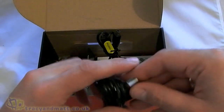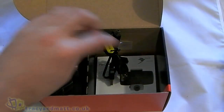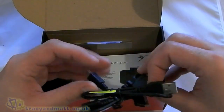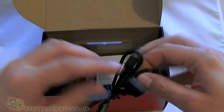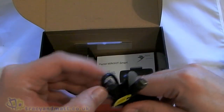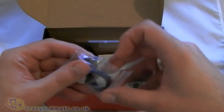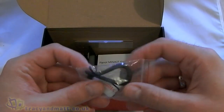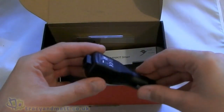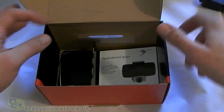We have a sync charge cable and this is USB to mini USB. We have some shorter cables — looks like there's three here and they've got different adapters. We've got an iPhone one, mini USB, and there's a micro USB one as well. There's some kind of clip which I have no idea what that's for. And there's the cigarette adapter for charging, used in conjunction with the sync charge cable.